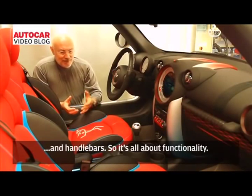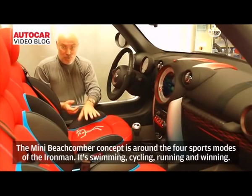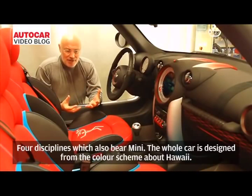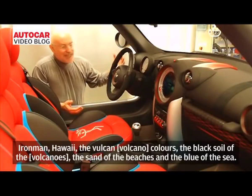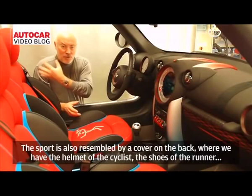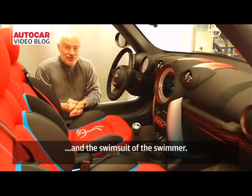The Mini Beachcomber Concept is themed around the four disciplines of the Ironman: swimming, cycling, running, and winning. The whole car is designed from the color scheme of Hawaii — the volcanic colors, the black soil of the lava fields, the sand of the beaches, and the blue of the sea. The sport theme is also reflected in a container on the back, where we store the helmet of the cyclist, the shoes of the runner, and the swimsuit of the swimmer.